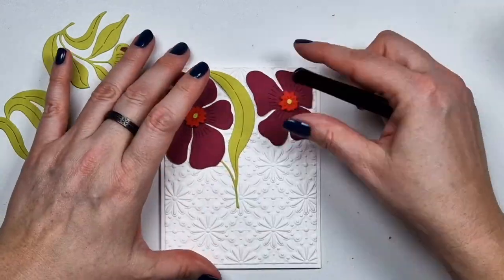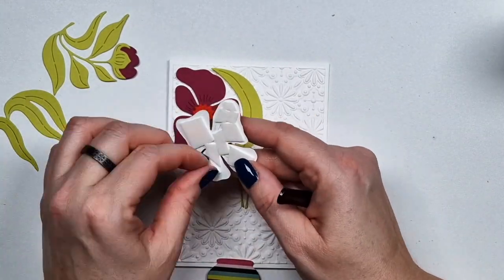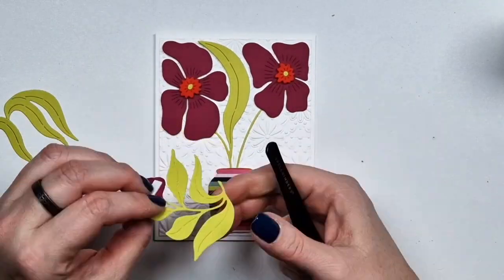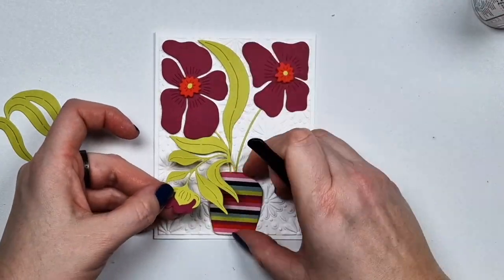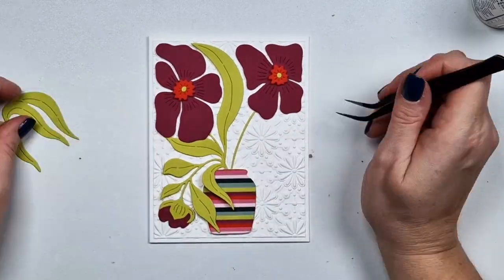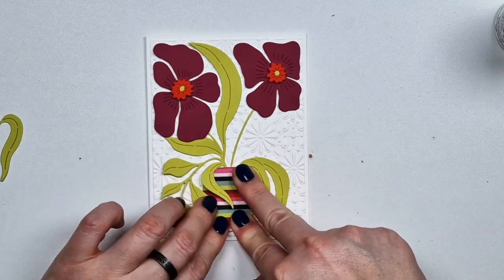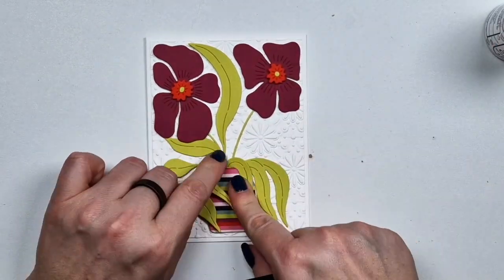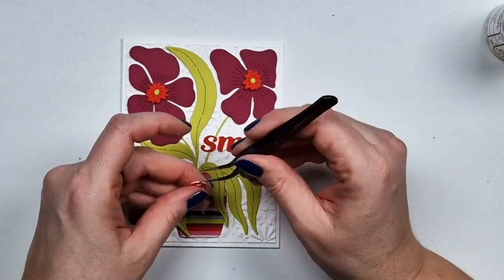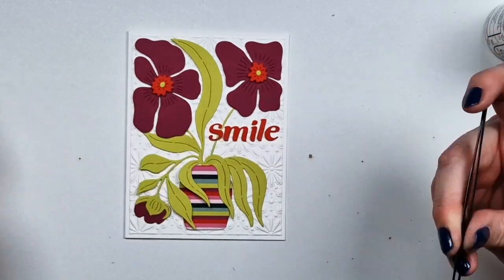I'm going to show you one card and how I put it together — the other card looks exactly the same, just in slightly different colors. I didn't use the berries on these cards; I'm going to create a separate card that features only the berries to give a different idea with the die set. I actually wanted to place the vase the other way around because I have one at home that shape, but I checked the graphics and put it the way it was intended.